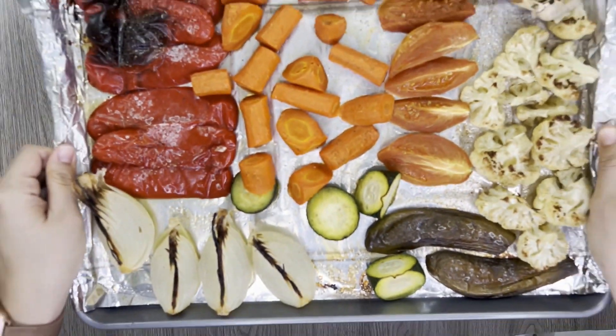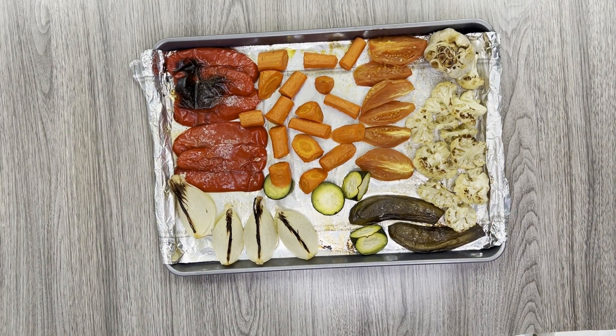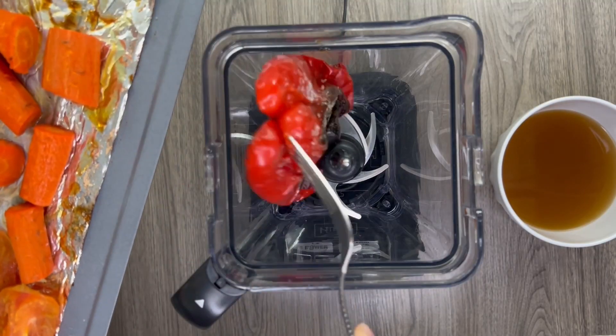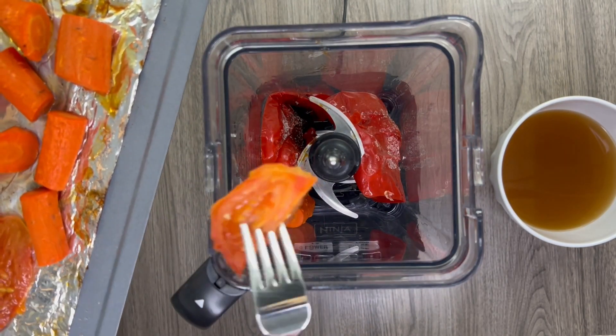After 35 to 40 minutes, take your veggies out of the oven. The vegetables will have a nice roast on them and carrots should be tender enough to pierce with a fork. While the veggies are still hot, add them to a blender along with your vegetable stock and blend until smooth.